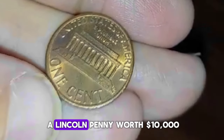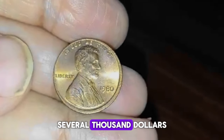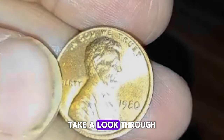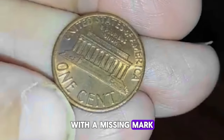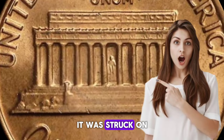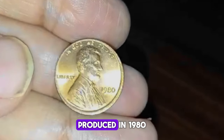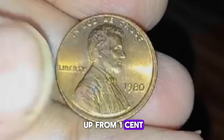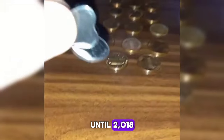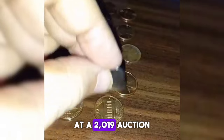Check your change for a Lincoln penny worth $10,000 — the missing mint mark that makes it so valuable. Several thousand dollars could be sitting in your pocket in the form of a valuable Lincoln penny. The 1980 no-mint mark Lincoln penny is a transitional error coin, meaning it was struck on a planchet from a previous year with a different metallic composition. That pushed its value up from one cent to nearly $10,000. The existence of this coin was not confirmed until 2018, when a specimen sold for $8,800 at a 2019 auction.